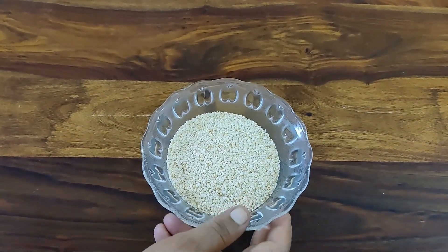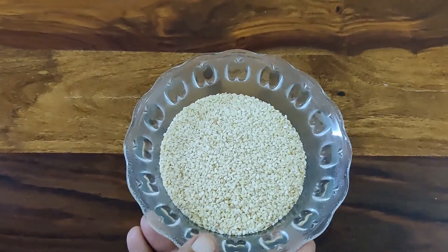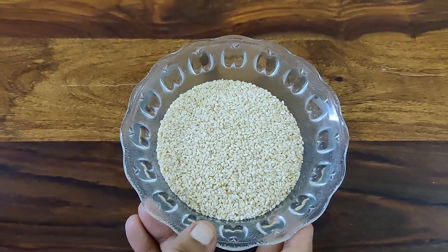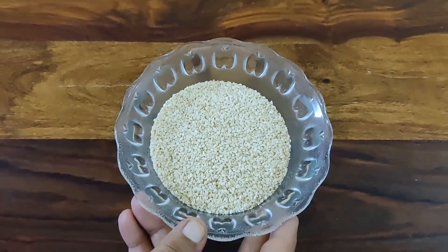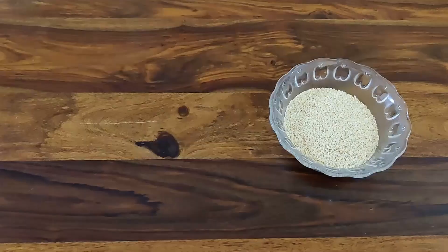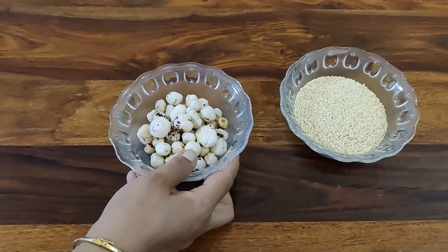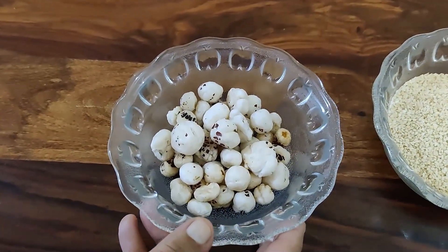Let's see what materials are required. The first thing required is sesame seed — in Hindi we call it safed til. We have to take 100 grams of sesame seed, as it is rich in calcium and phosphorus. The second thing we need is fox nuts or lotus seed — in Hindi we call it makhane.